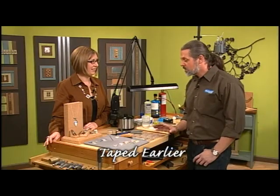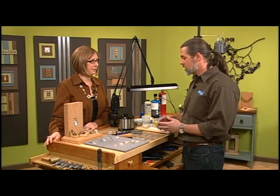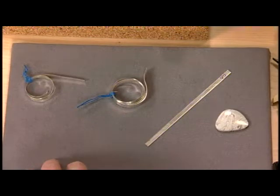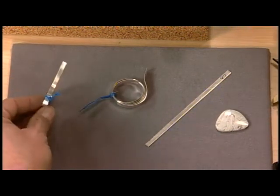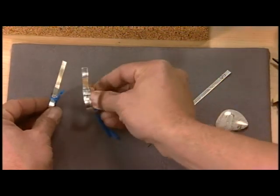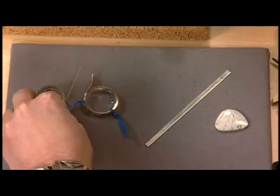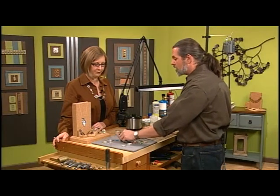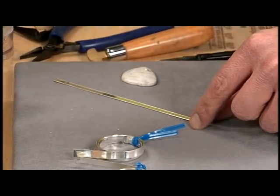So where do we begin? First of all, you want to choose your material. Normally a bezel is fine silver, and we just need to make sure that the width and the thickness is going to match our design. You would choose your stone first, and then pick the material. We have here some thinner and wider material, so you want to pick the width that's going to work for you. The thickness is also a variable — you can go anywhere from 26 gauge to 28 gauge.